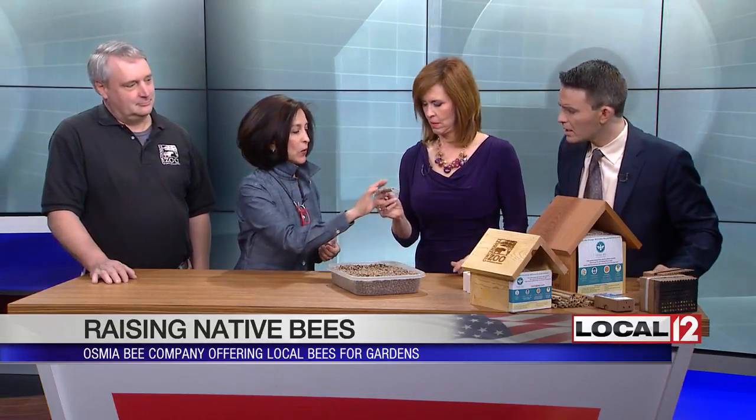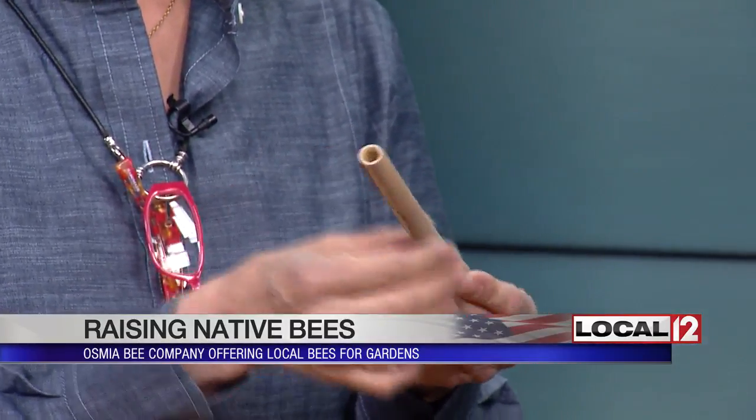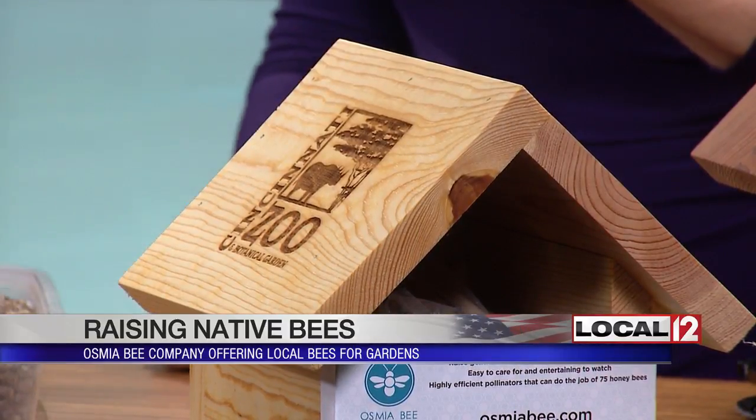Some of these are nesting materials — I use these for education. These are a natural reed; I don't use paper tubes, cardboard, or bamboo. The bees love a tubular structure — they go in there and nest. They can't make their own nesting materials. You can see the mud — they need mud. We have plenty of mud here in Ohio, no shortage.